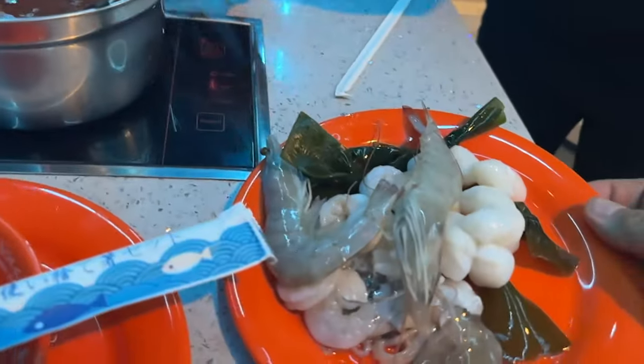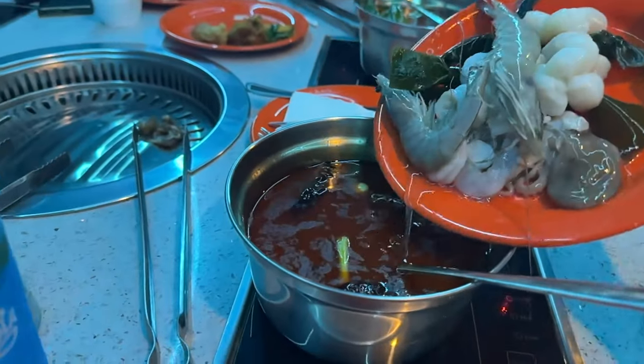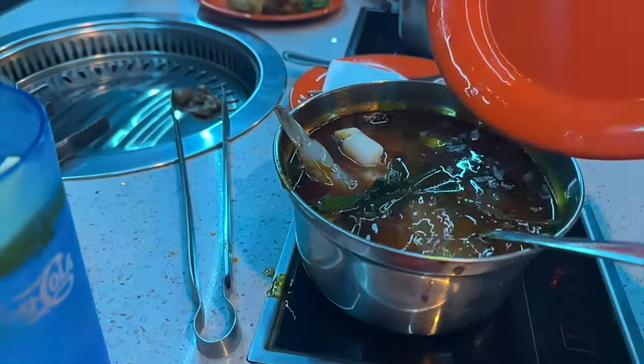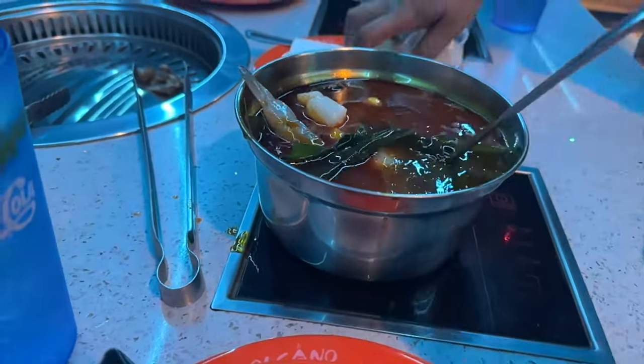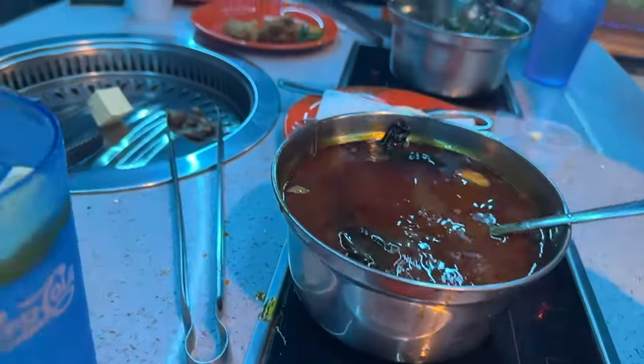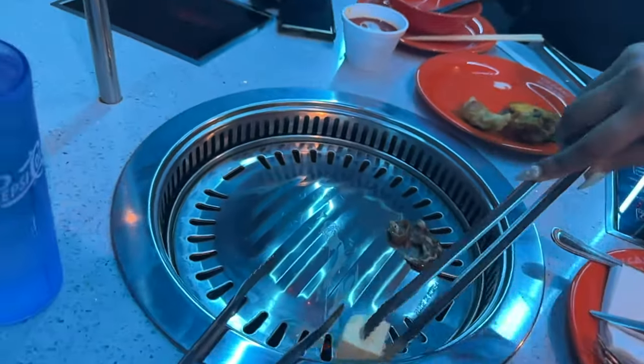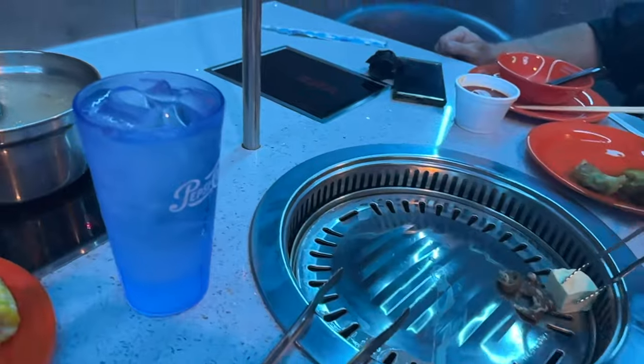Well, considering I have all seafood I can just dump this whole thing in there - there you go. Look at all that butter for Jim's meat. What is that? What would you put in there, Jimmy?